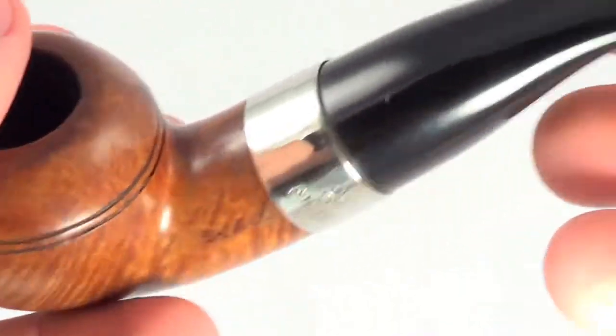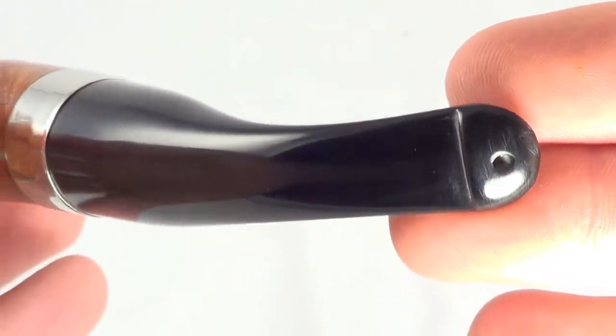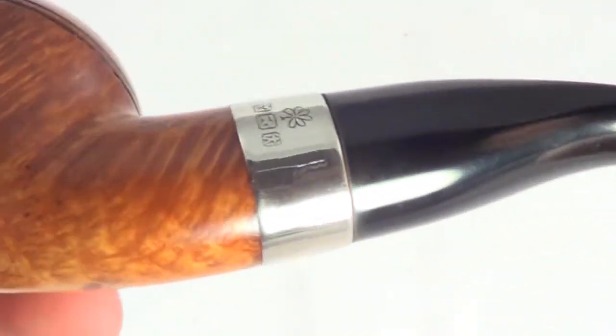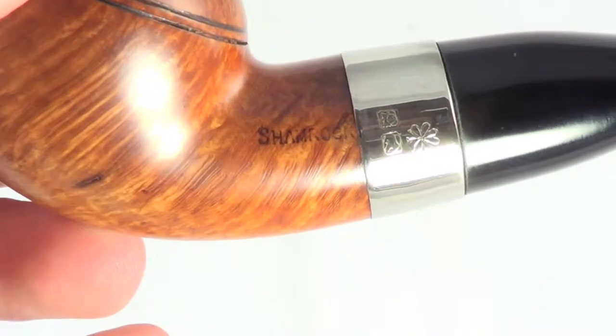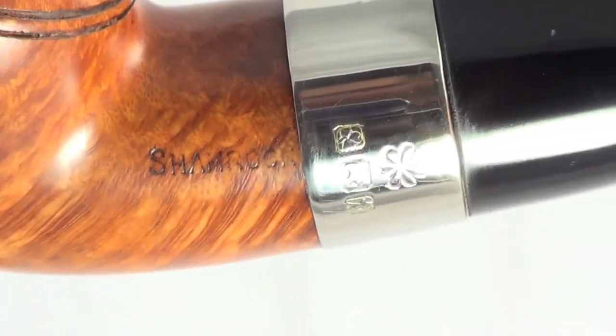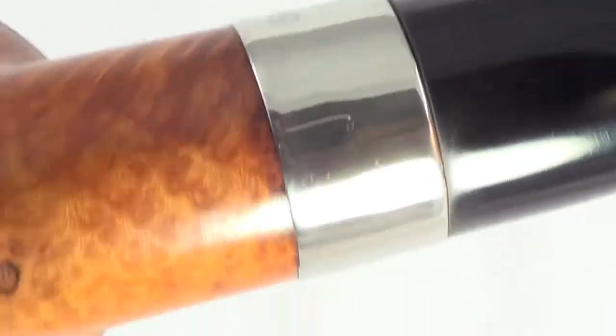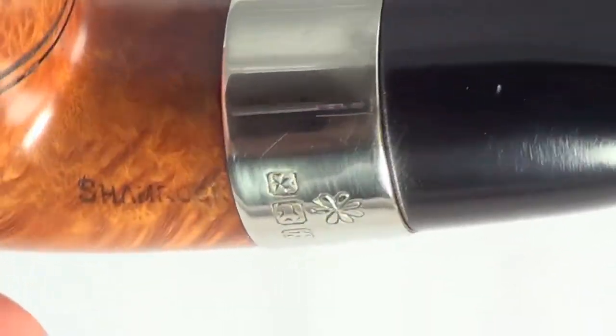This pipe is fully cleaned out, sanitized, and ready to smoke by its next owner. It still has the P-Lip system intact with no tooth marks on top or bottom — just in great shape, really, for how old it is. It's marked Shamrock, with the shamrock and hallmarks all around the silver band, which is completely intact.